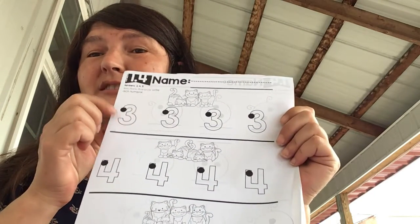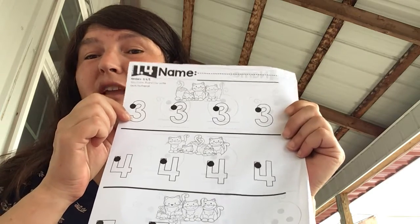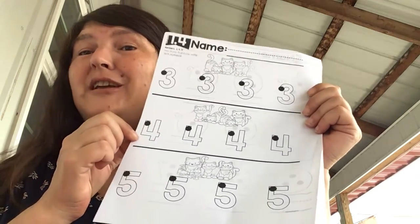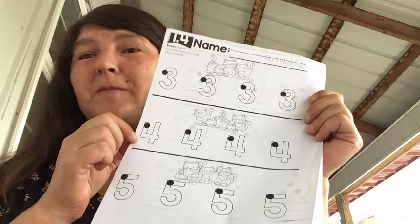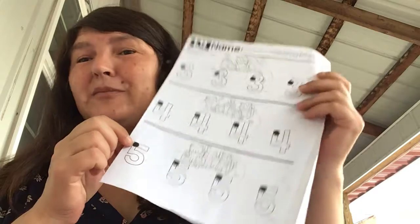Around and round just like a B — now you've made the number three. This one is down and over and down some more — now you've made the number four. And this one's everybody's favorite.